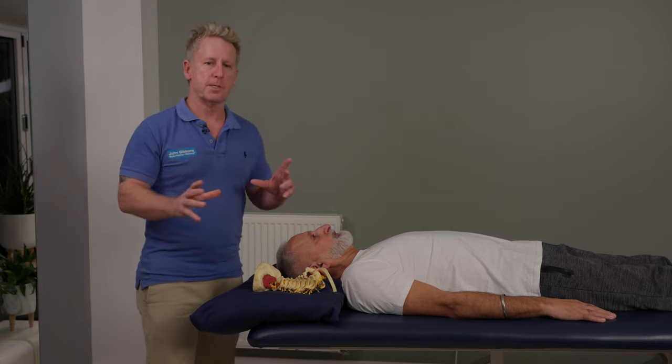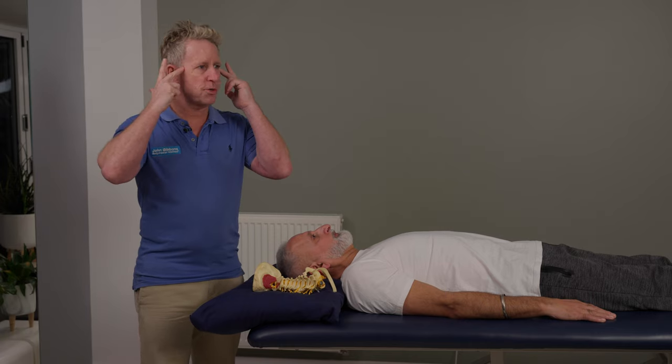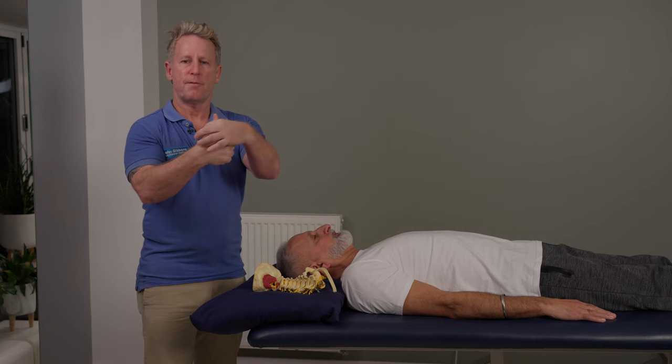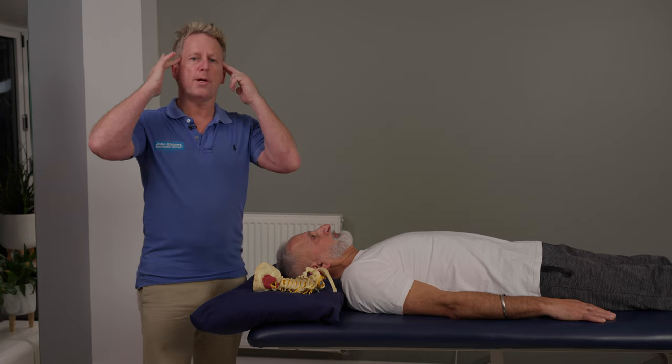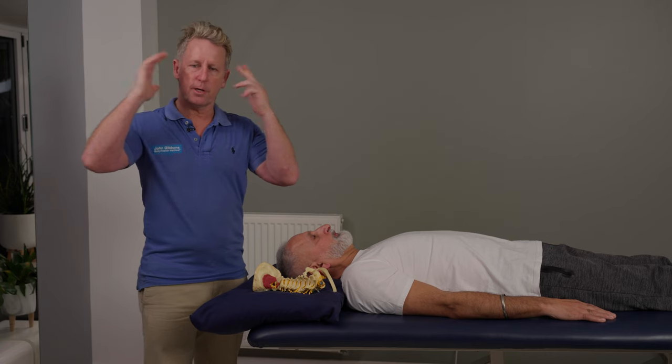The way I think about this is: C1 and C2 will allow you to rotate, because C1 will sit on C2 like this, and then we have that pivot joint. Whereas the OA joint will allow you to nod. There is a little bit of a lateral shift, like a lateral glide.